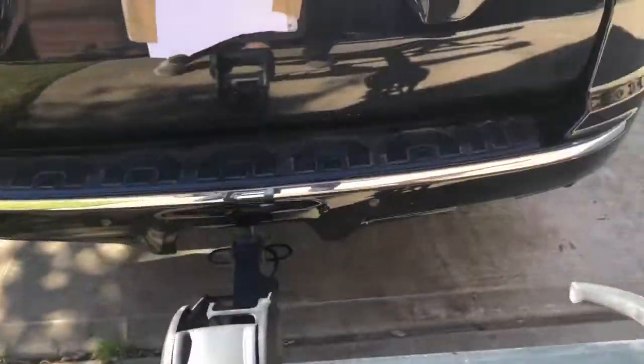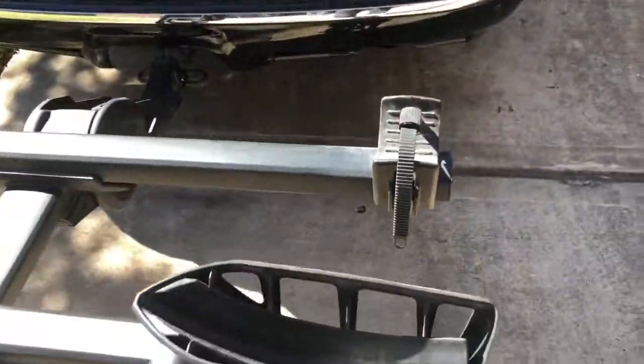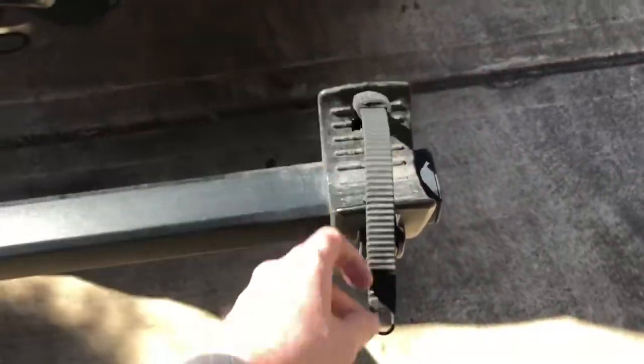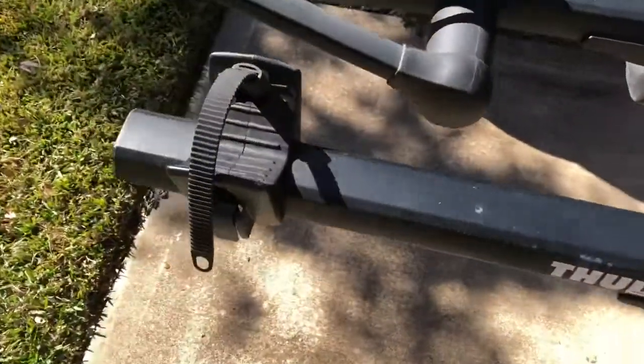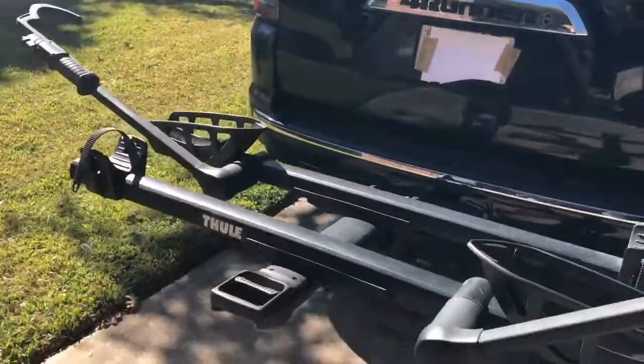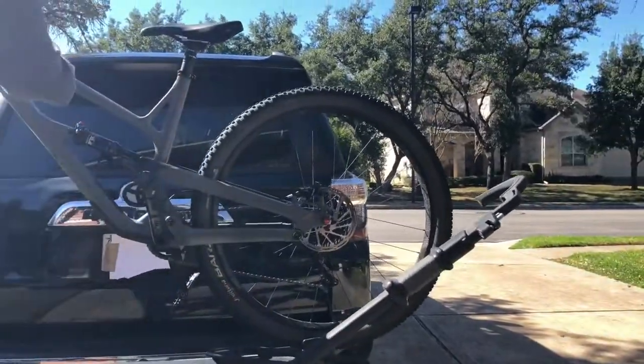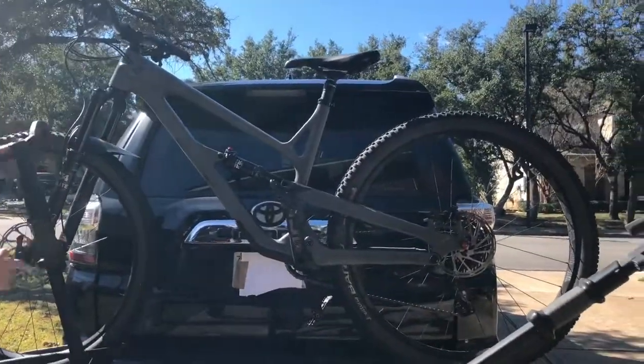Let's go ahead and show you what it looks like when you throw some bikes on here. So you swing up and swing open the arms. You want to pop open these ratchets that strap on the back wheel — you've got two here. I'll show you what happens putting the Jeffsy on the tray closest to the hatch. Just throw it up and click it down.